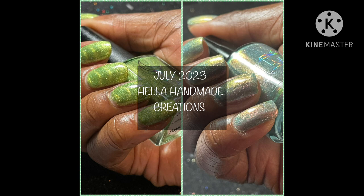Each still photo has two to three coats to opacity with a glossy top coat. So, let's get started.